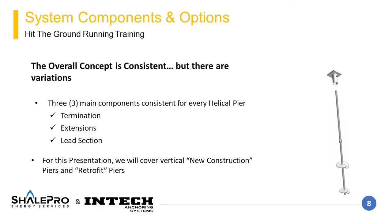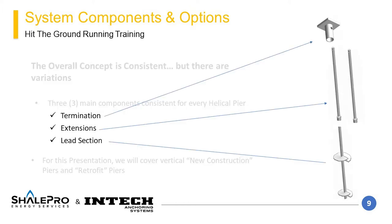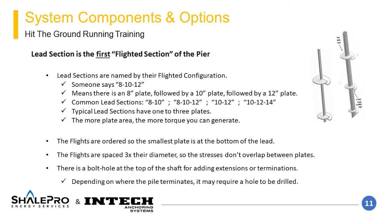Similar to the three main elements, there are a few components that can be ordered for each helical pier: the termination, extensions, and lead sections. This slide highlights these three components with varying options within each designation. This image shows a new construction, or NC cap as they are often called. The first component to discuss in greater detail is the lead section, which is the first flighted section of the pier.